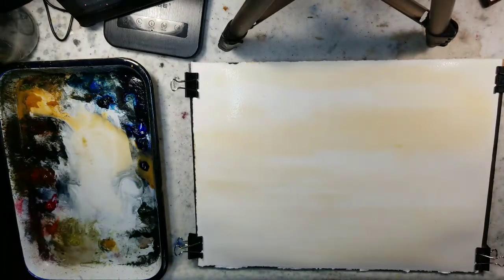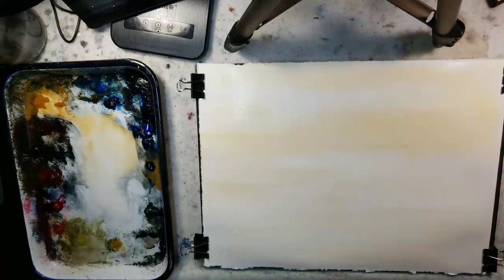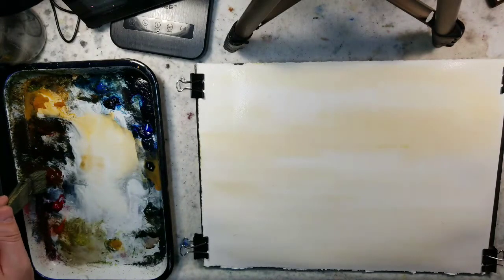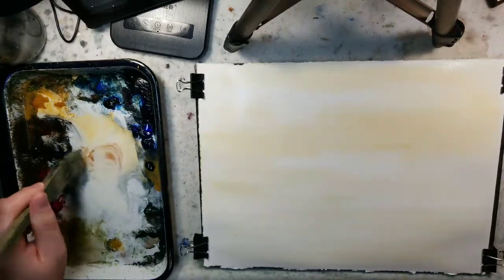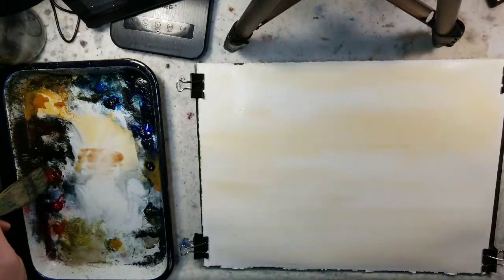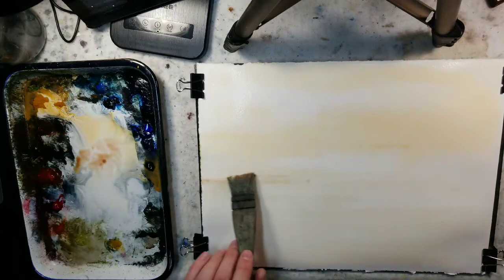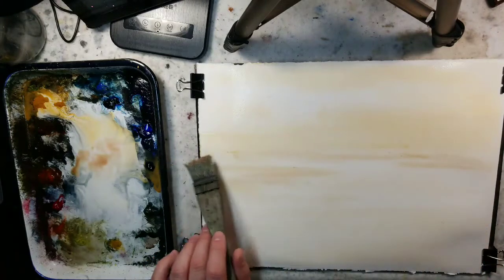Going in the tonalist direction is where I strive with all my landscape paintings, and that's going to be the goal here. I'm going to grab just a tiny smidgen of Venetian Red. If you don't have that, you can use light red oxide - in fact I have light red oxide on the palette, but I'm just going for the Venetian. Softly play that out.